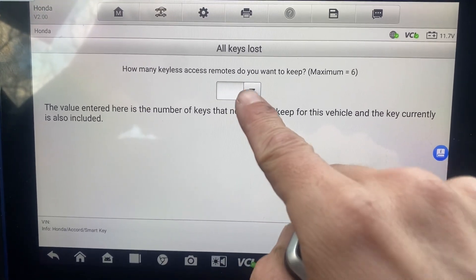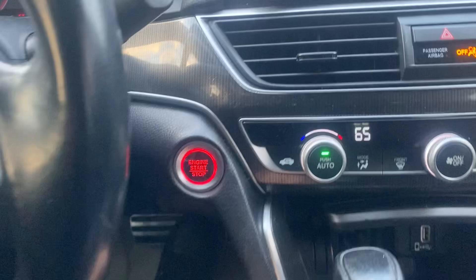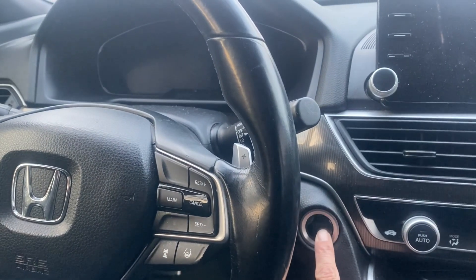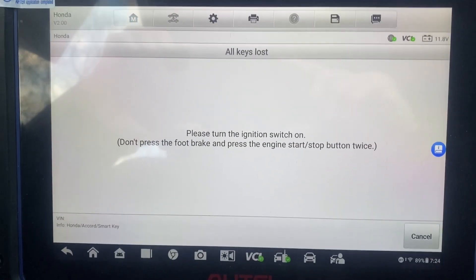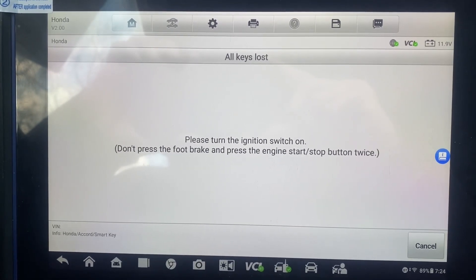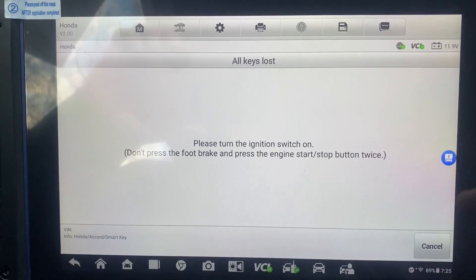I just want to do one key. Ignition switch off — I'm just going to clean it off. Ignition switch on, press it two times. One, two. Ignition switch is on. Looks like it's hung up, but the key is registered.